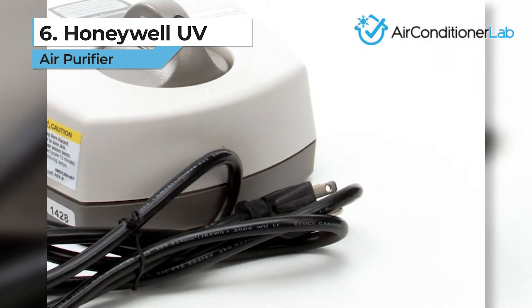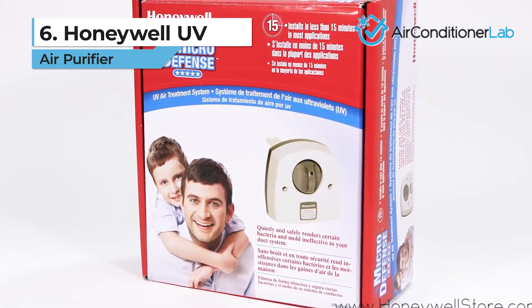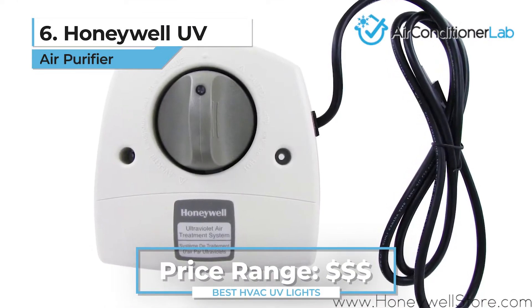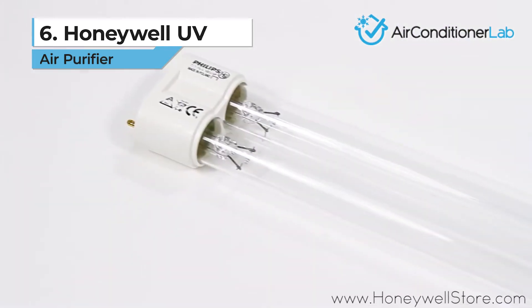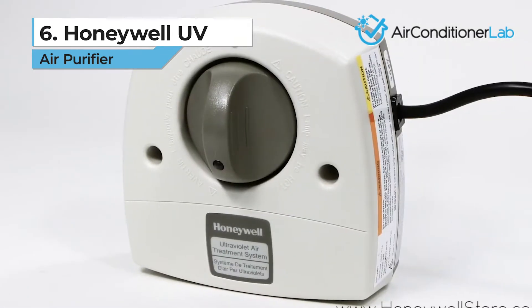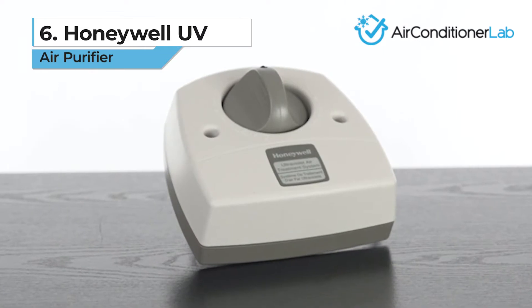The good news is that this system purifies the air in the ducts, so you don't need to mount it near the air handler. This means you can install more than one unit to increase the effectiveness or to ensure it purifies individual rooms. Make sure you adhere to the recommended replacement schedule of 12 months to maintain effectiveness. If you want a HVAC UV light with more effectiveness, check out our other products.